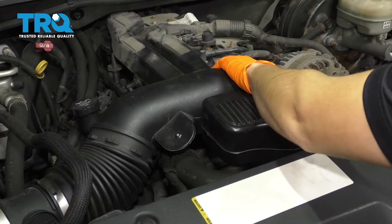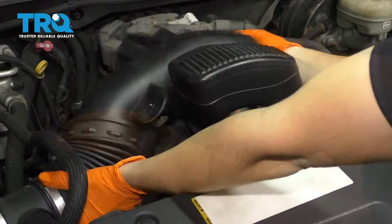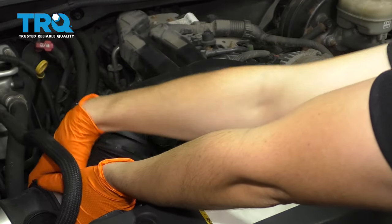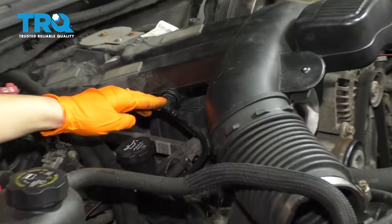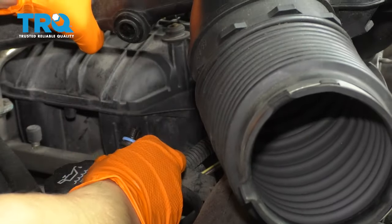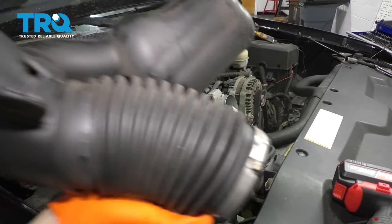Once these are loose, you can grab onto it, pull it straight out, and wiggle this side off as well. Right here on this flat part, there's going to be a connector for the PCV. Pull that right out, and now your air intake tube is free.